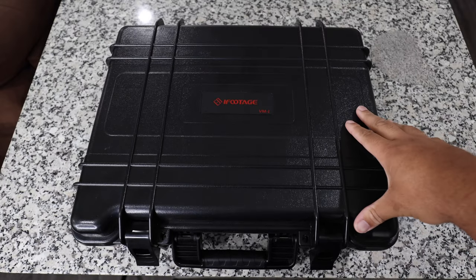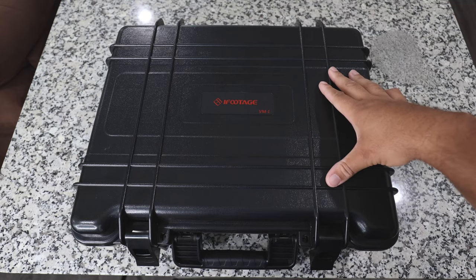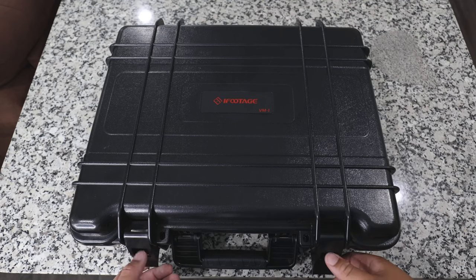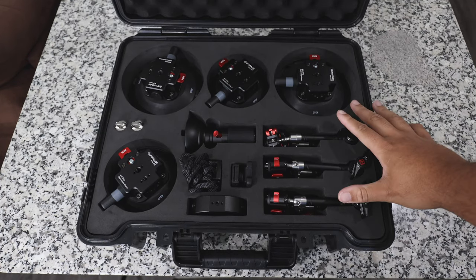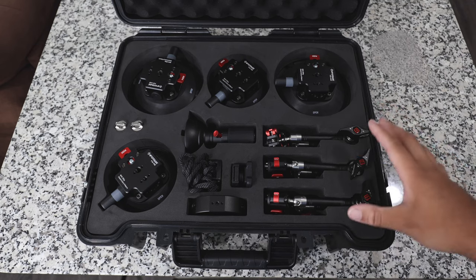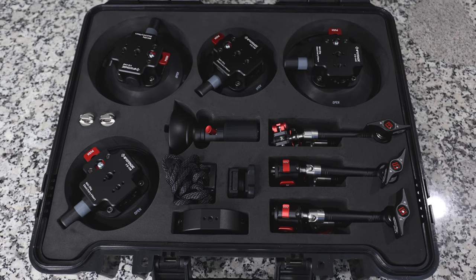This is the actual Pelican case that the Spider Crab vehicle mount system comes in from iFootage. If you are interested in anything that I mention in this video, it will all be linked down below. Special shout out to iFootage for partnering with me on this video. Everything looks really good — it's packaged very well and the presentation is super nice.